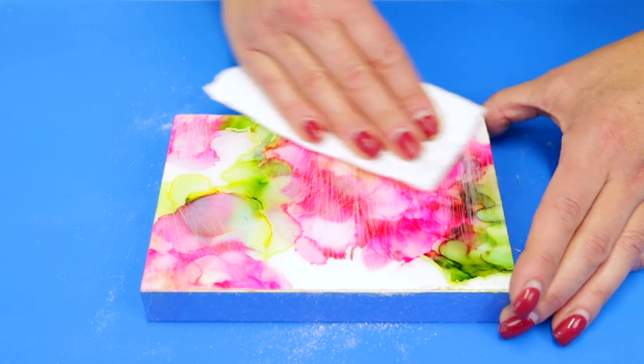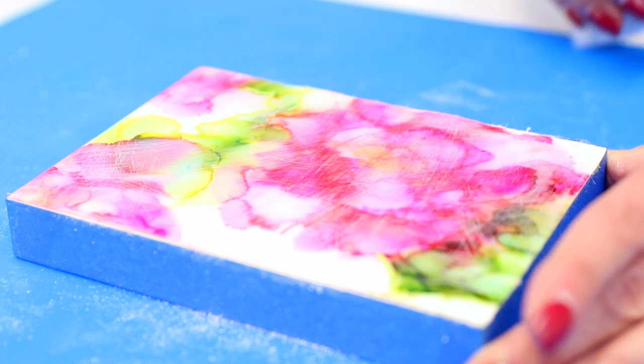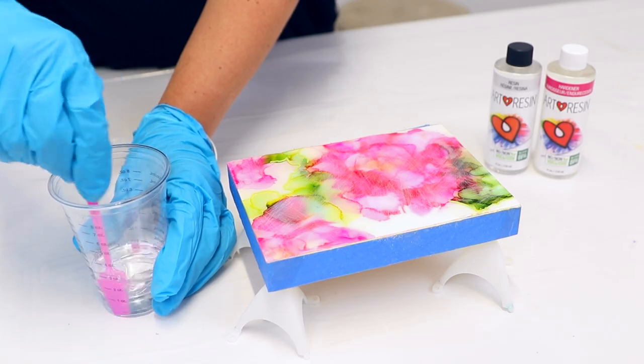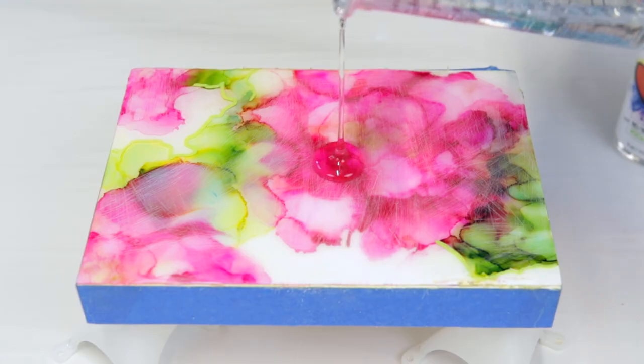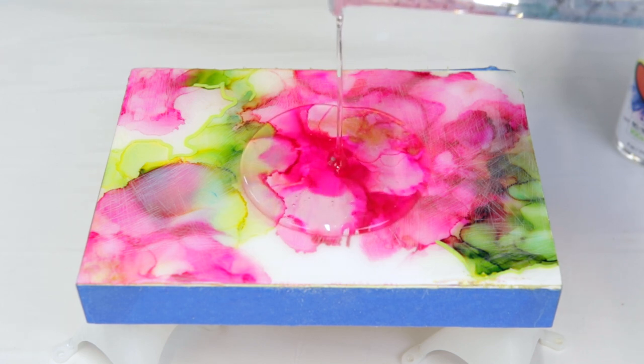After you've sanded, brush off any debris and then wipe the surface down with a damp paper towel to remove any sanding residue or dust. Repeat this as many times as you need until the surface feels smooth. Allow enough time for the surface to completely dry before applying your resin. Then carefully measure and mix a fresh batch of Art Resin and pour a one-eighth of an inch layer as normal over the sanded surface. You can repeat these steps as many times as you wish, as long as you pour in one-eighth of an inch increments.